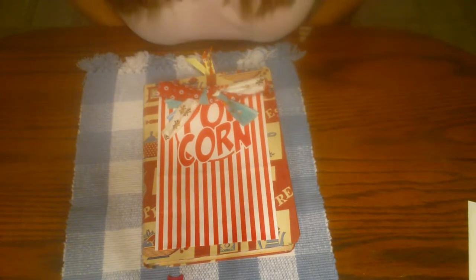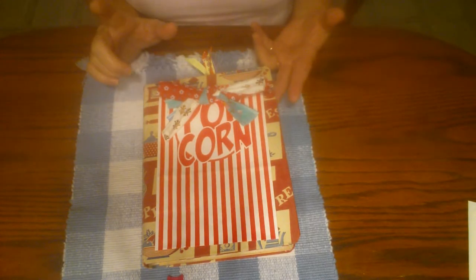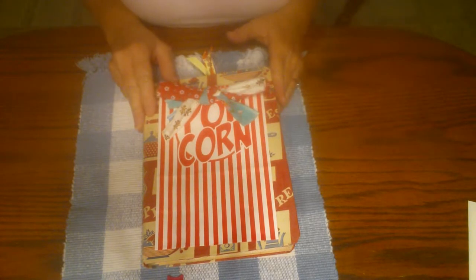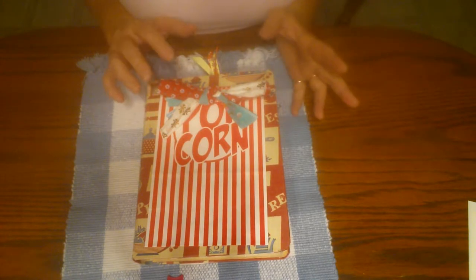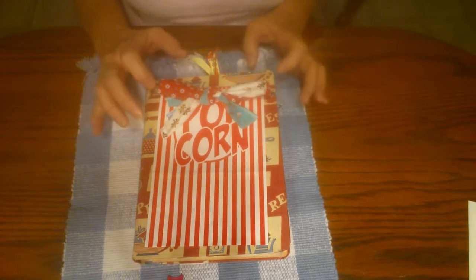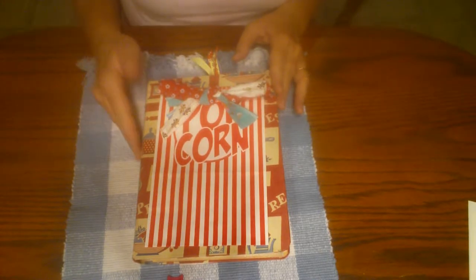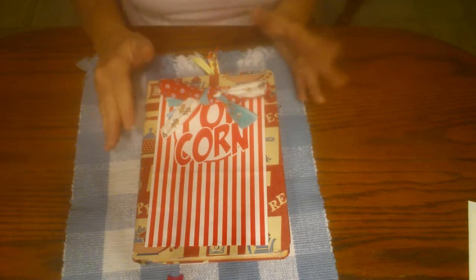Hello friends, this is Sherry from Turquoise Dreaming. Welcome to my channel today. I am here to share this cookbook journal with you. I've done a few other videos on my cookbook journal so I probably won't show you every page because it's very similar to my previous videos, but I want to do one just for this so if someone looks at it in my Etsy shop they can see what they're getting.